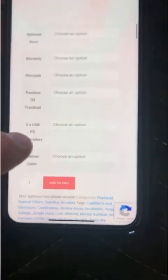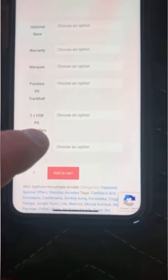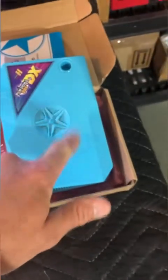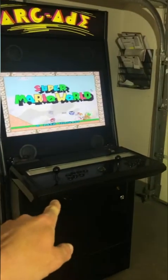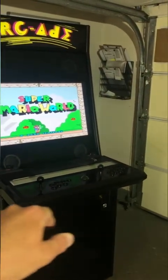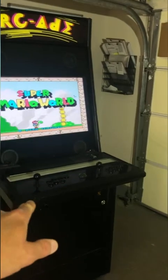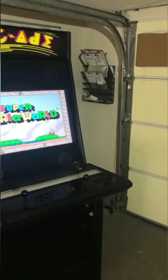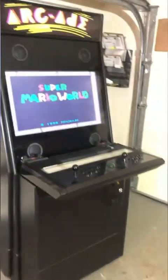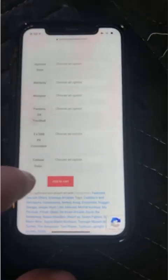There's a trackball option and PlayStation controller option. This board lets you plug in two PlayStation controllers to enable four players. For example in NBA Jam, player one and two could be the Chicago Bulls — Dennis Rodman and Scotty Pippen — and players three and four on the PlayStation controllers could be the Utah Jazz — John Stockton and Karl Malone. That's a really cool feature.